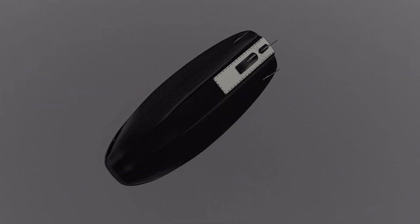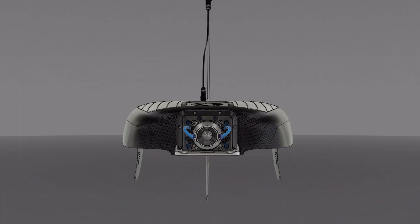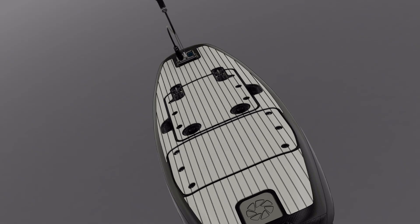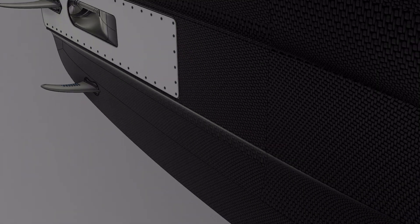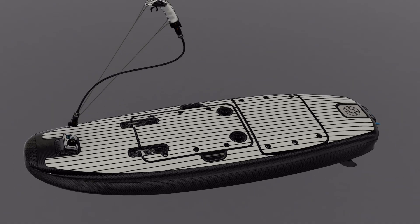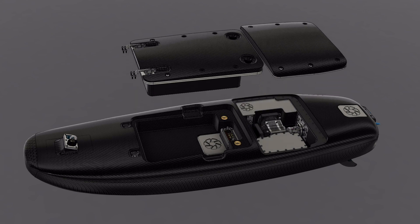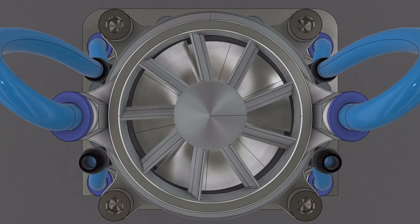Let's dive right in. The project that I am talking about is what you see on your screen right now. My goal is to finally build the electric jet board that I have been working on for a very long time. As you can see, a lot of the CAD drawings are already finished, but now it has to be brought to life. To bring it to life, we have to start with the absolute core of the project.